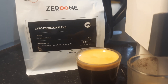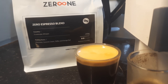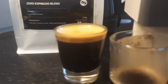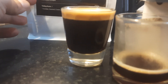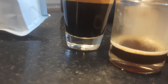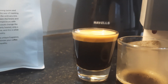The tasting notes are supposedly chocolate, caramel, cream, toffee, and orange peel. It is a direct-fired coffee, meaning the beans actually touch the fire. The country of origin is Guatemala and Ethiopia.